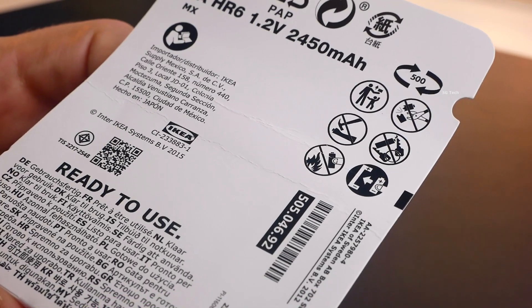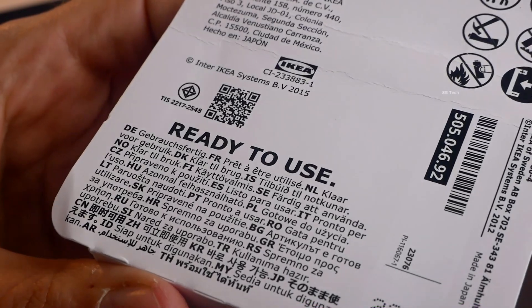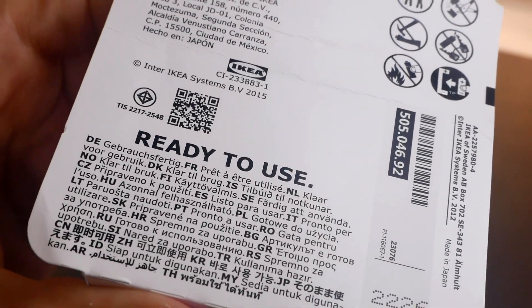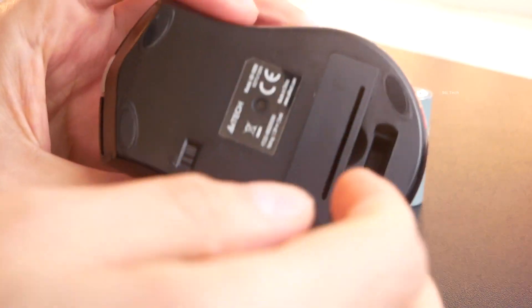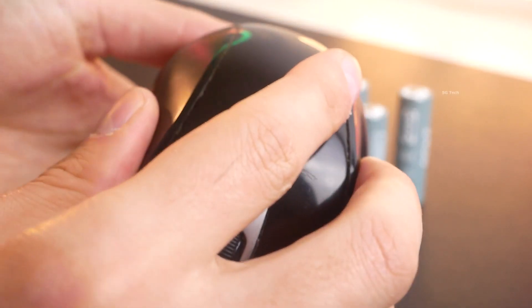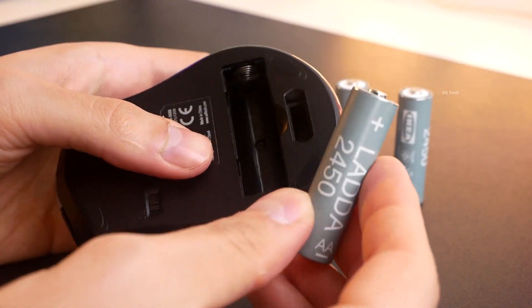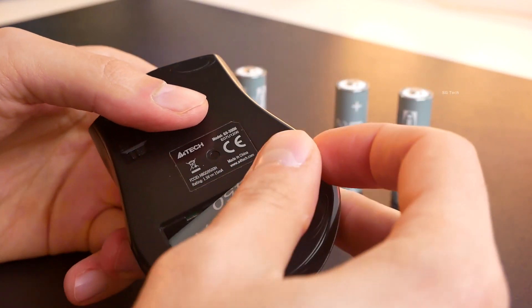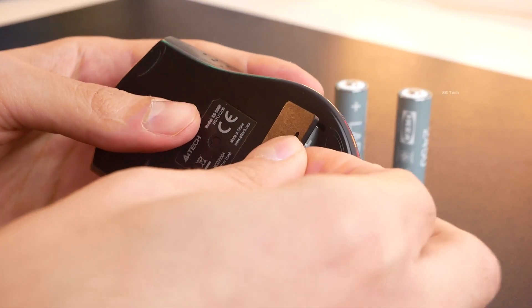Such a reserve allows you to work for many years. Batteries come out of the box ready to use, already charged — just use them. They also have low self-discharge, so they can work for a long time in simple devices such as a remote control, wireless mouse, or lights.